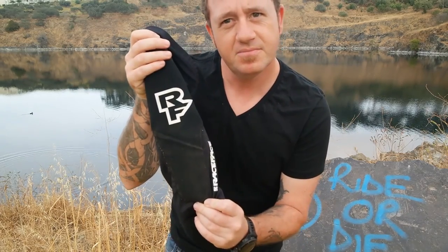So these are the RacePhase Charge. 95% of the time I go to my closet and I'm reaching for these because they're just so light, they sit so comfortable, and they feel great.